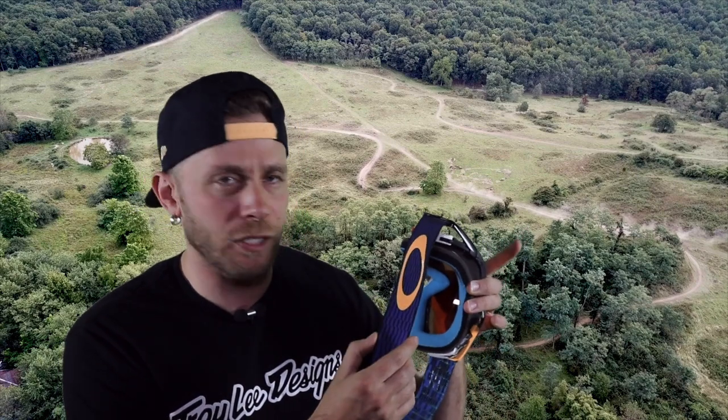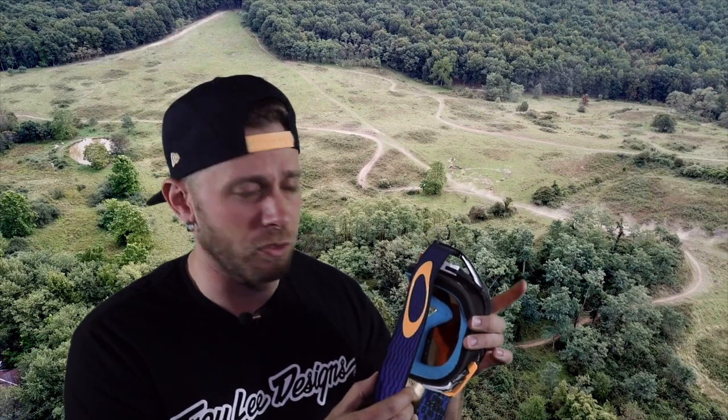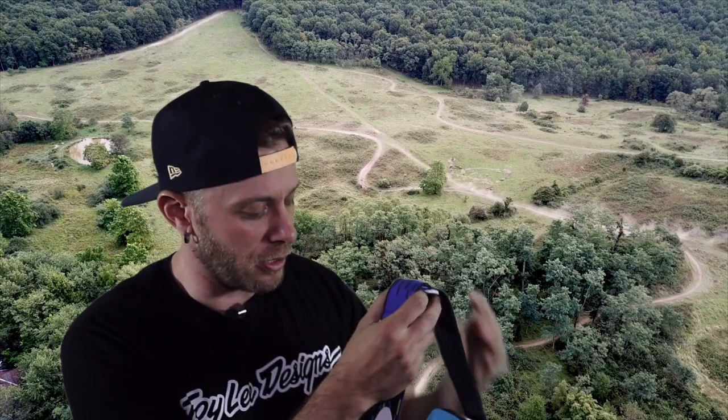One of the things you'll notice is the headband on this is not as wide as on some other even lower-end goggles. This one is a little short of 40 millimeters — some higher-end goggles are 50 millimeter. Even my Racecrafts that I'd been riding the last few years have a 45 millimeter band. But on the back here you can see three strips of silicone. I've had no problems with the band moving around on my helmet, and obviously you've got the adjuster in the back.